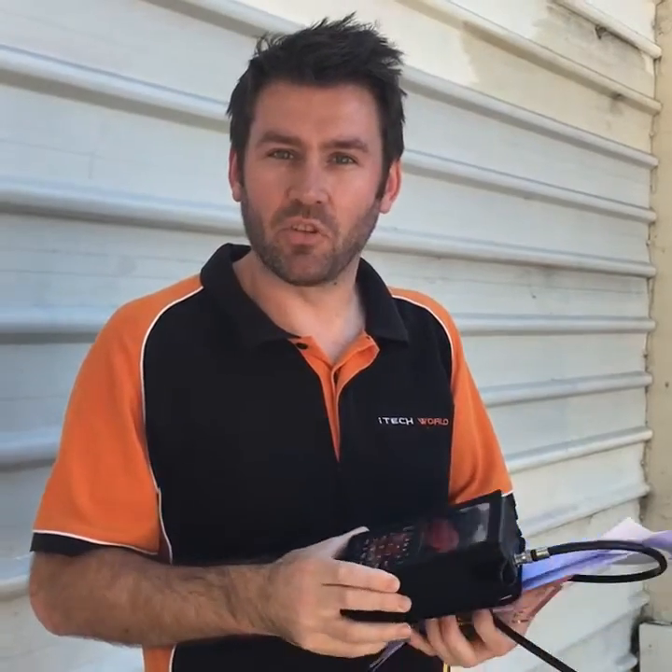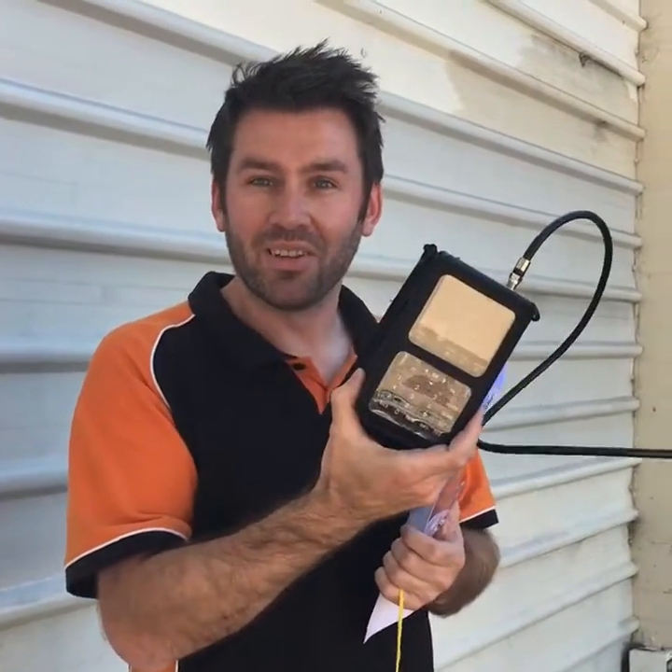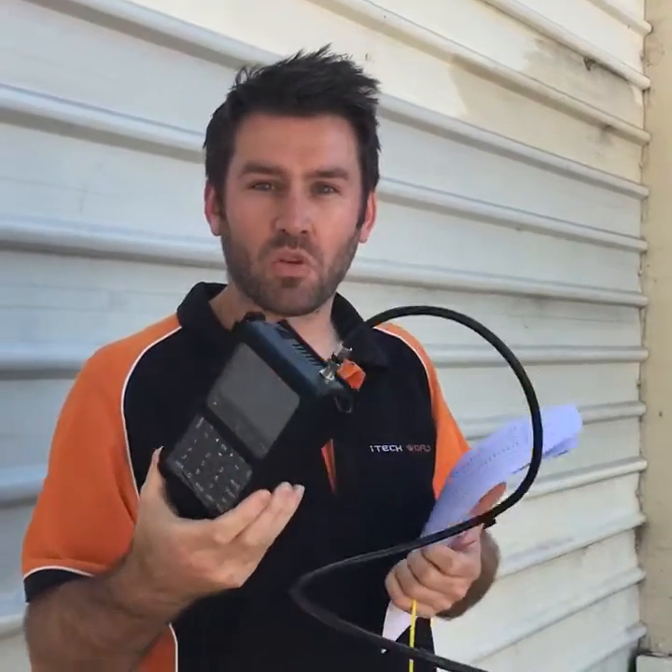Hi, it's Ian from iTechWorld. We're doing something different this week. We're doing a live demonstration on our satellite equipment. A lot of people have been messaging us asking how to use the marriage saver, the D4 satellite finder. So we're going to do a live demonstration on Great Eastern Highway on how to set it up.